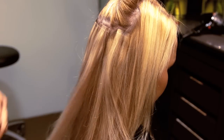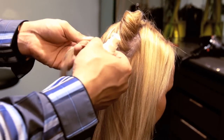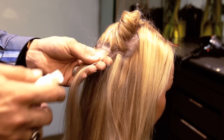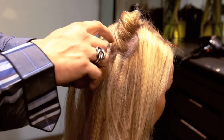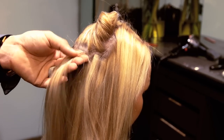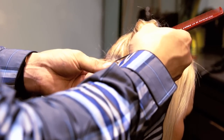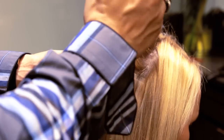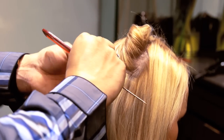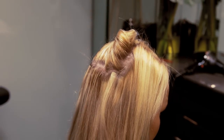Removing Tape Extensions. Step 1. Buy a bottle of acetone-free nail polish remover and pour the contents into a spray bottle. Grab your extension sandwich and spray a generous amount of acetone-free nail polish remover onto the bond of your tape extension. Allow it to absorb, then peel off. Once your first piece has been removed, your second piece will just slide out.